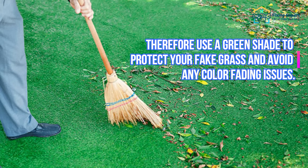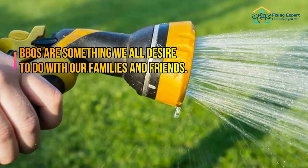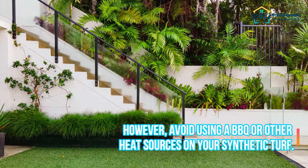If the color of the artificial grass fades, it will never look new again. Therefore, use a green shade to protect your fake grass and avoid any color fading issues. Step 6: Avoid using any heat sources on the artificial grass. BBQs are something we all desire to do with our families and friends.